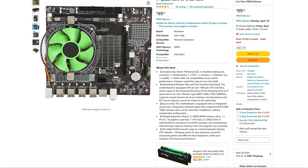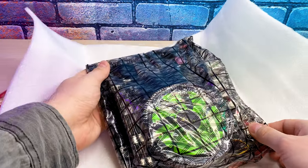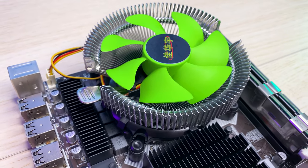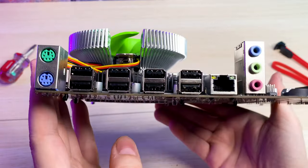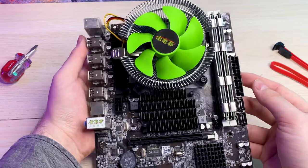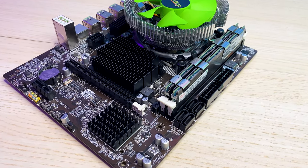It is sold by a brand called BeWinner, which caught my attention because it has Amazon Prime delivery and is eligible for return. Two days later it arrived, packed pretty well. In the box we have a motherboard with an IO shield and SATA cable. It's a no-name mini ITX board with an X58 chipset with some basic audio and USB ports on the back — I believe USB 2.0. We have a PCIe 3.0 slot and pretty solid heatsinks. Unfortunately there's no M.2, so we're sticking to SATA ports.